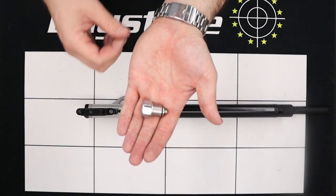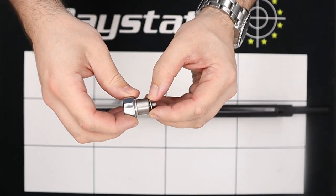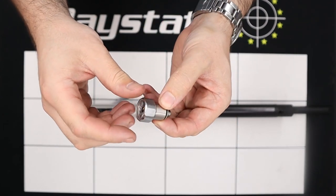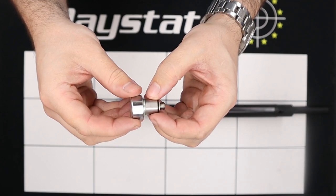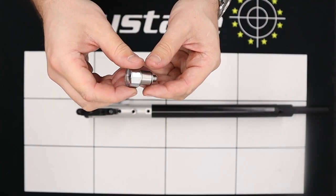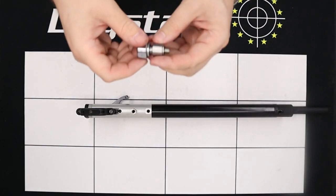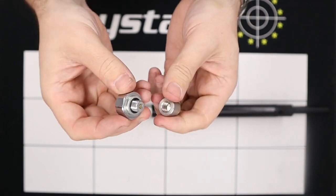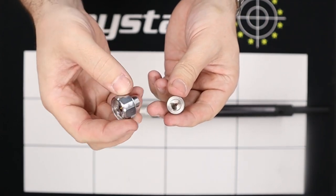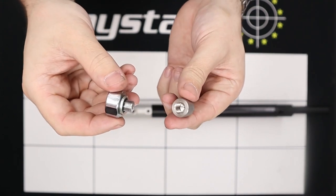We now know that the rifle is fully de-gassed and we can finish removing the gauge on the bottom. This assembly can be disassembled further — we have a small doughty washer on the base, the gauge on the top, then a connecting section. If we put the connecting section in a vice with some nice soft jaw protection we can unscrew the gauge. The gauge comes off nice and easily and there is a doughty washer on the bottom of the gauge which seals on the face.